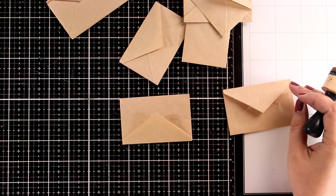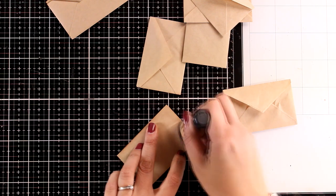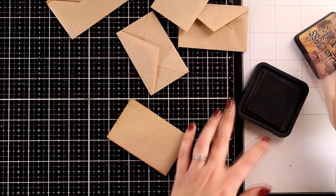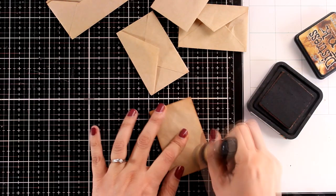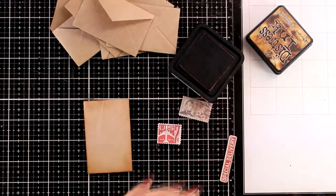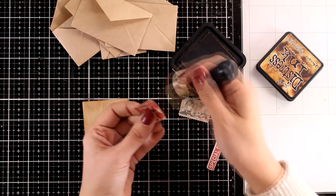Now I am going to bring in the envelopes that I prepared as the first step and I am going to ink them up so that I can help them stand out a little bit against each other. I am planning to layer them one on top of the other, so a little bit of inking and shading is a must here. Again for that I used my vintage photo distress ink - I like to add the same touch of color in pretty much all the elements on a project because this way you bring everything together.